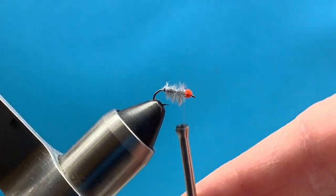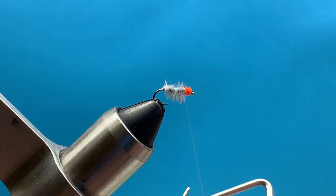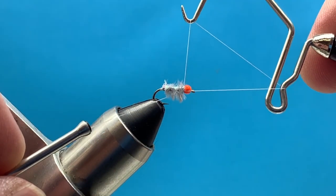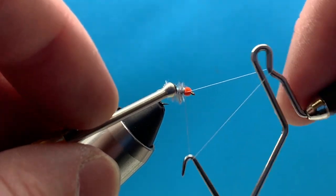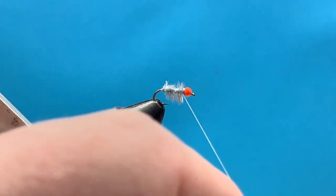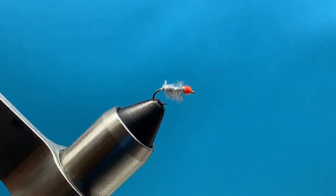And that's pretty much it — this guy's ready to fish! Go ahead and give it a shot. Would love to see how you guys do with this. Give us a shout out in the comments or tag us on Instagram or Facebook in the group. It's a really good springtime pattern as well, so enjoy!